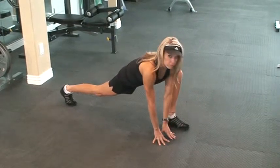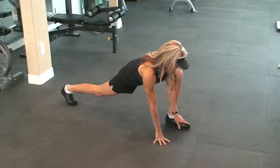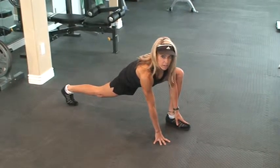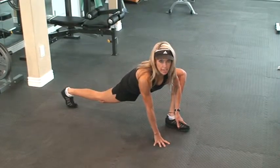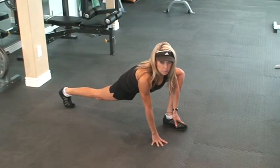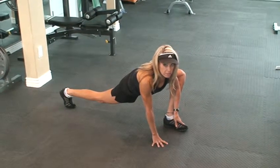After you've felt a good stretch there, take both hands on the inside of your foot. Then take your elbow and press it against your knee and push it out. This will give you a great inner thigh and hip stretch.